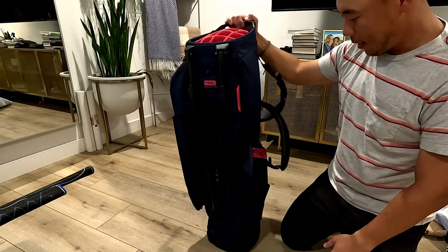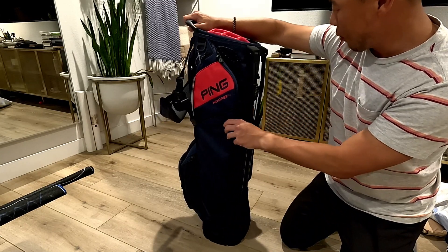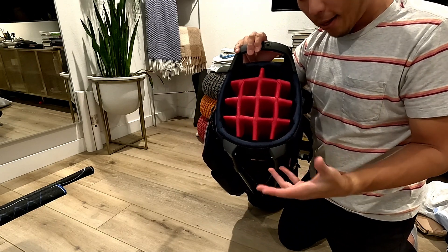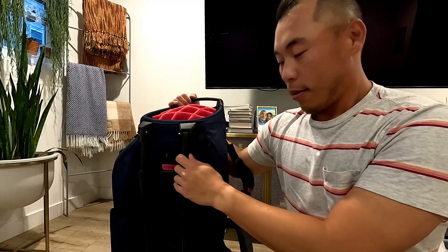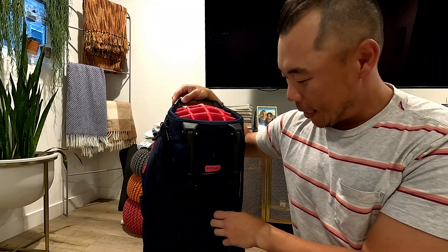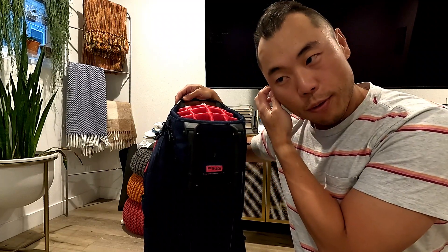Overall, a solid bag. Ping makes phenomenal carry bags, and if you're looking for a bag that has 14 compartments for your clubs, this is not a bad way to go. That's a little run-through of the bag. This is the 2023 version.